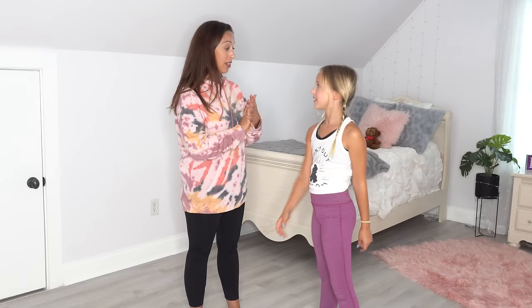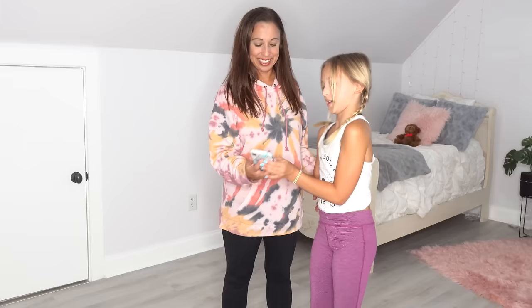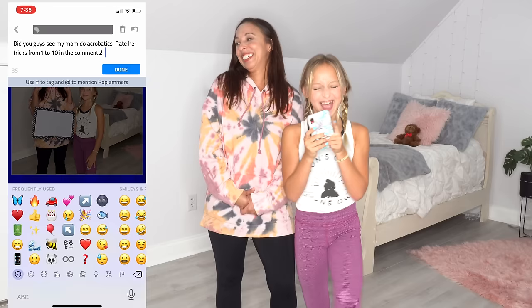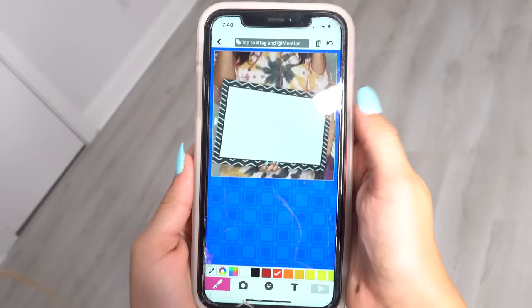Alright Lily, let's get a scorecard so that we can post it so everyone can rate me on Pop Jam. Remember, it's overall — don't forget that I started out good. Okay, let's see — get that picture there. I think everybody's going to be really nice about the scores. Time to caption: 'Did you watch my mom do acrobatics? Give my mom a score from 1 to 10 in the comments.' The scorecard picture is up on my Pop Jam at Liliana Ketchman. Now you guys get to rate my mom from 1 to 10. I'm going to give my mom a 10 out of 10 because I know she tried really, really hard.